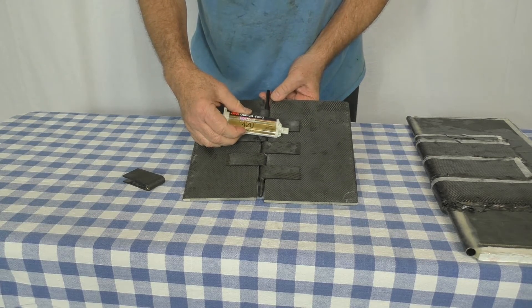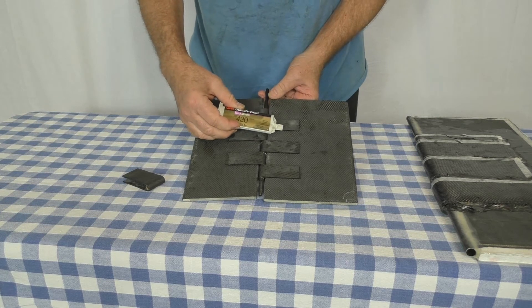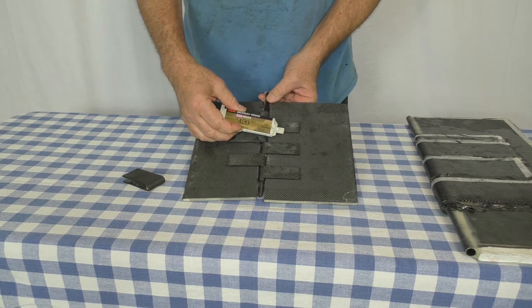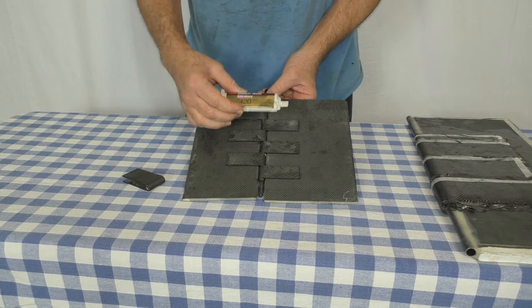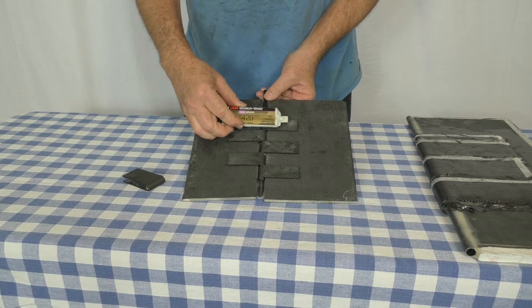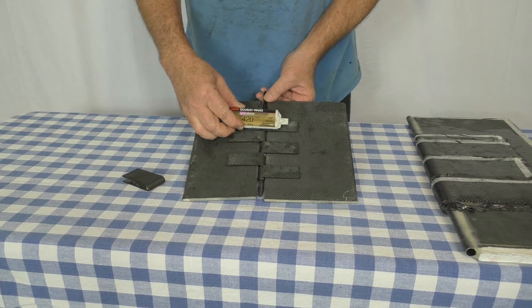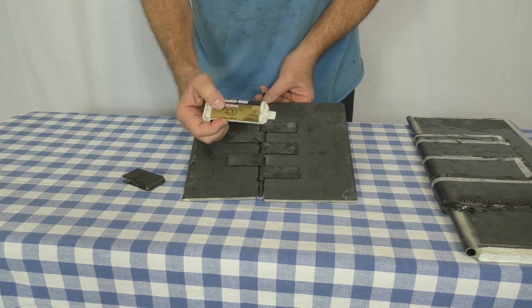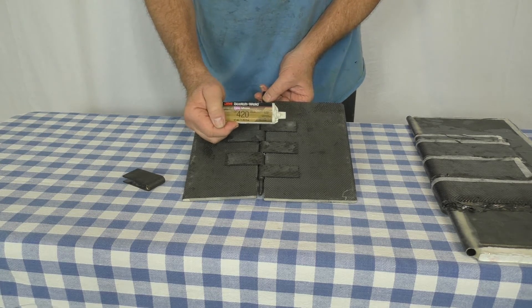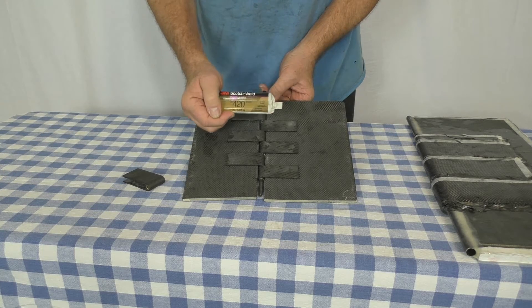I've bonded these onto the panels with Scotch Weld 420, available on Amazon. It is an extremely high strength structural adhesive. The T88 that I normally use for structural adhesive runs about 2,000 to 2,500 PSI on lap shear strength — typical of an adhesive of that type and very good. However, this adhesive has more than double that: the Scotch Weld 420 runs up to about 4,500 PSI in lap shear strength. A quart size kit of the T88 runs about $35, while this single little setup of the 420 is about $22 on Amazon — so you get more than double the shear strength, but you're paying way more per volume.